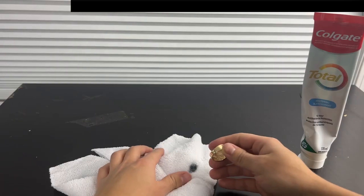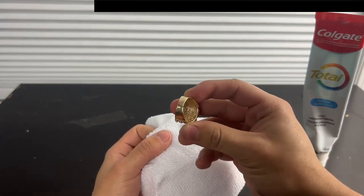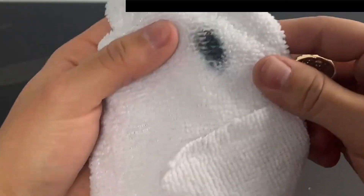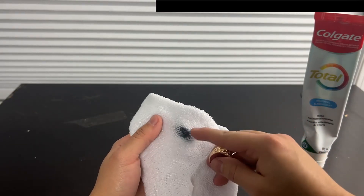You'll see that a black spot is created — the gold is still nice and yellow and shiny. This is 14 karat gold, but it leaves that black mark. Now if you were to use it with something that isn't gold, no mark would be left behind.